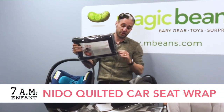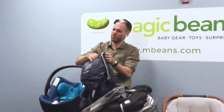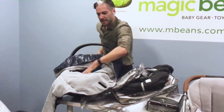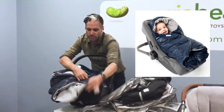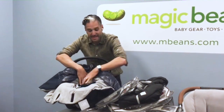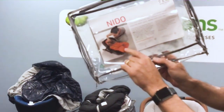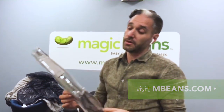Besides the cocoon, 7am Enfant also makes a wonderful product called the Nido. The Nido puts your child in — look at this cool blue metallic, very North Face-ish — and there's nothing blocking the back of the child. You burrito the child closed: one, two, three, and they're closed. You can have your child in the Nido safe in the car and in a stroller as well. It has a little hole and a little hood. The child is nicely wrapped right in the Nido, which is available at mbeans.com. It's safe to use in an infant car seat because there's nothing going from behind the back.